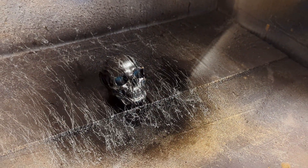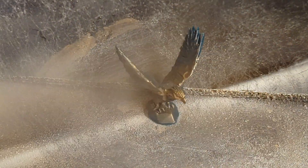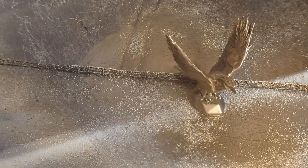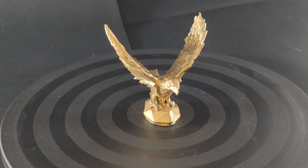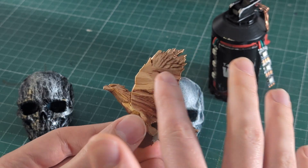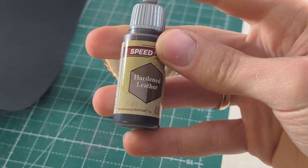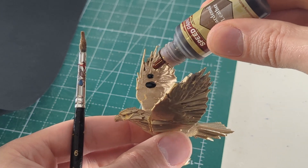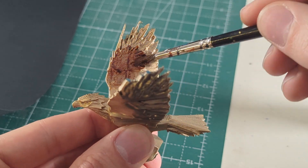We are going to start with probably the easiest way to finish a 3D print, which is to just apply a metal paint to it. This 3D print I finished by using a gold metal spray paint. The issue is when you do this it usually looks a bit flat, because the crevices and all the little details have the same sheen as the rest of the print.